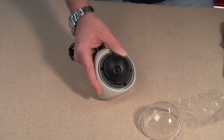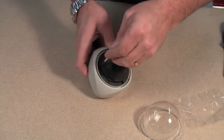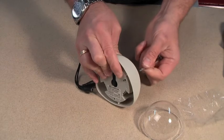To mount the camera onto a surface, there are three screws set into the camera body. Simply turn these clockwise and they'll come out of the back of the camera into the mounting surface that you choose.